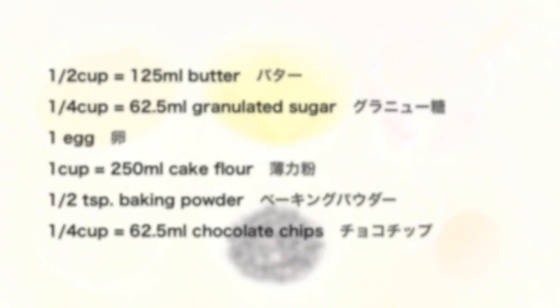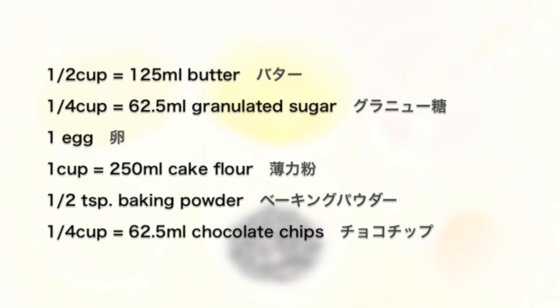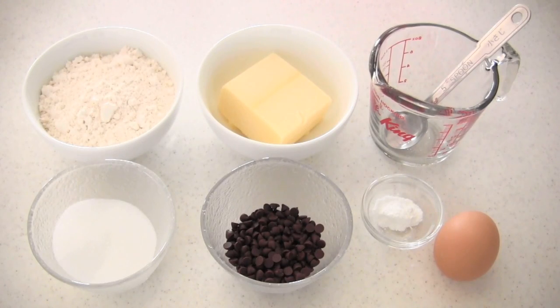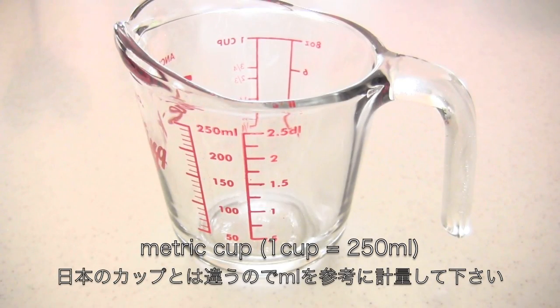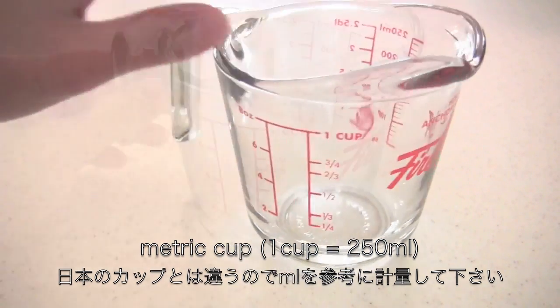Here are the ingredients. I'm using a metric cup today — if your cup is different, you can of course measure by milliliters.